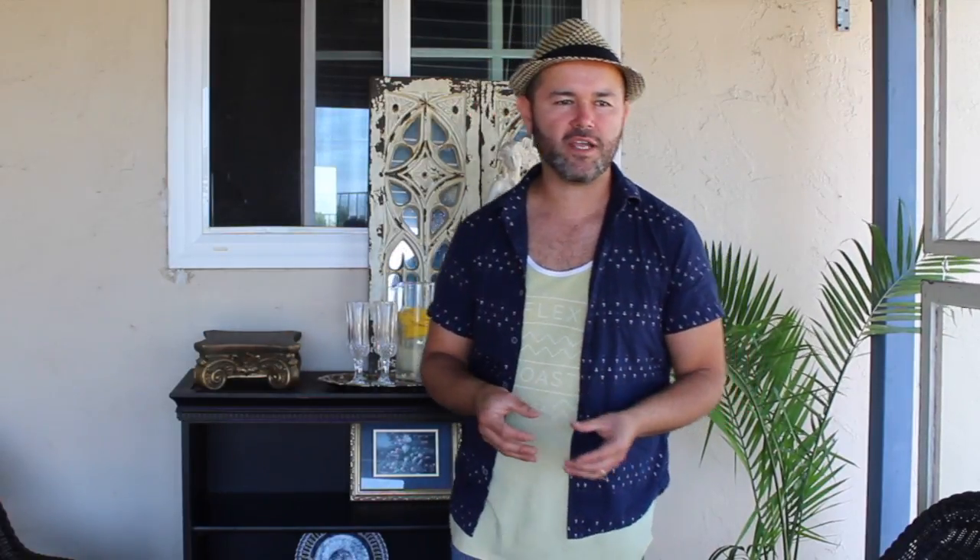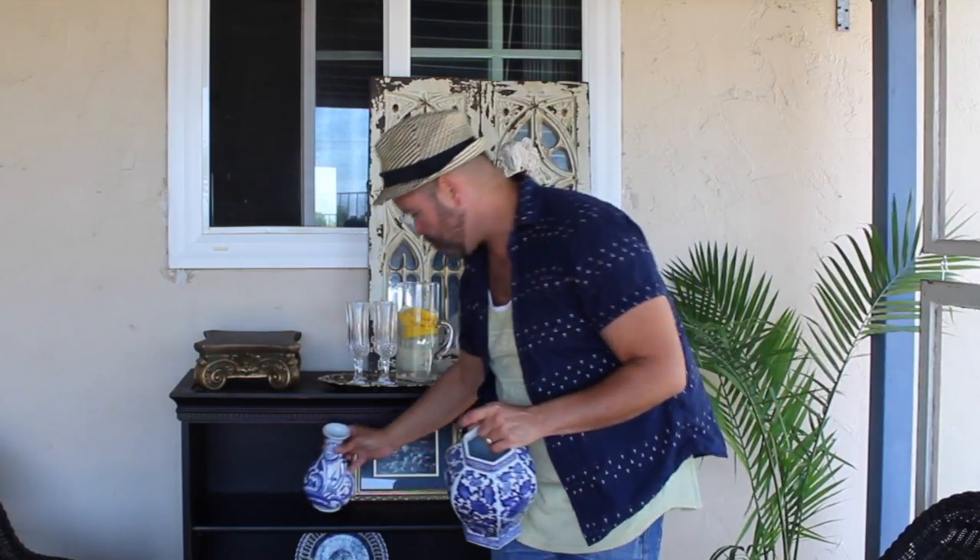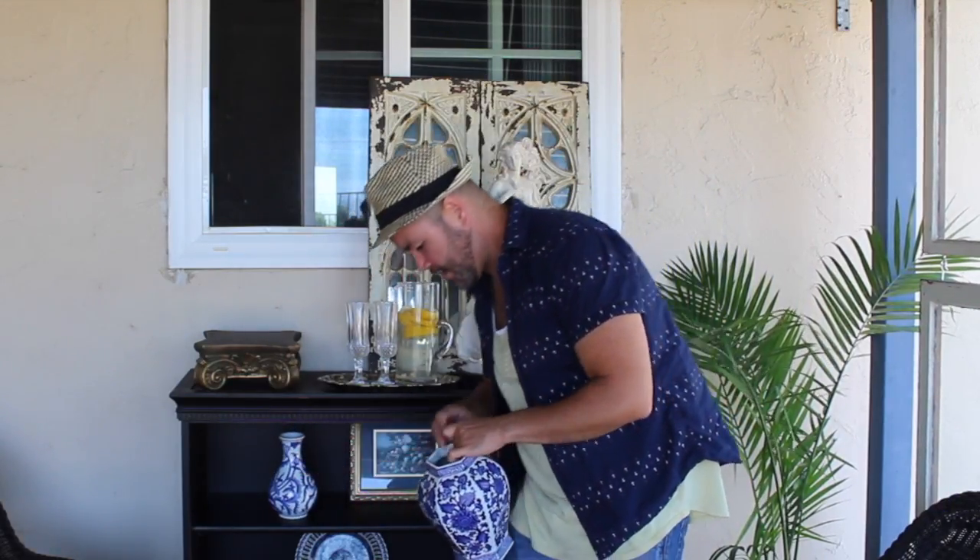Hack number three: always include some type of expensive-looking pottery. I have a collection of blue and white pottery that I love adding to my displays. I'm going to add one piece here and one piece there, and just that little touch of blue and white really helps upscale the look of your home decor.